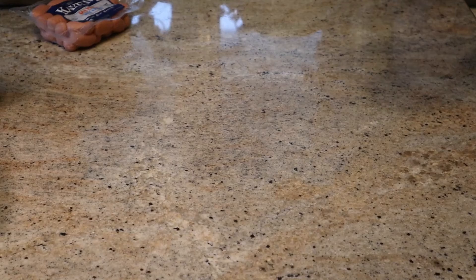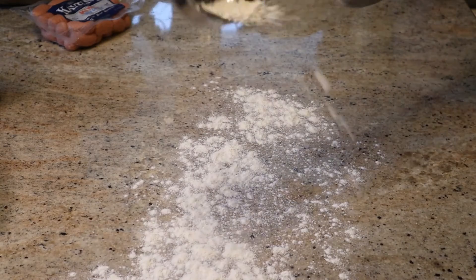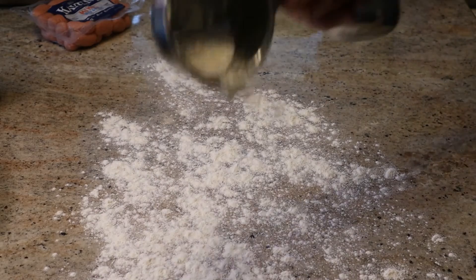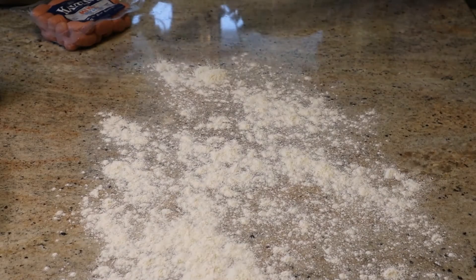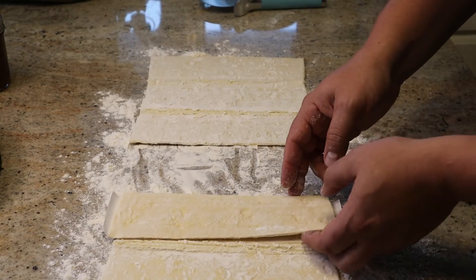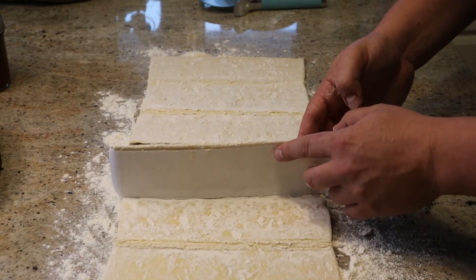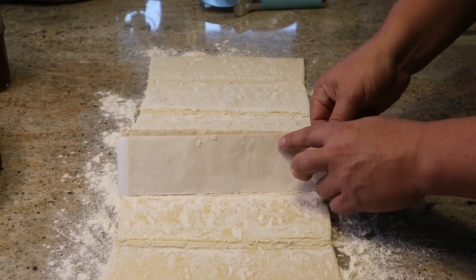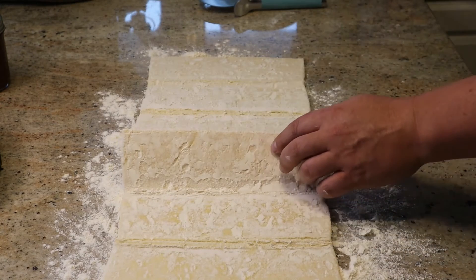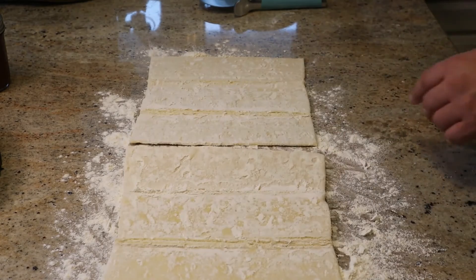We're going to cut over to our workspace and put down some flour, lightly flouring the surface to prevent the dough from sticking — not too much. Then we're going to use a frozen puff pastry that you can get at any grocery store. They're still a bit frozen but it defrosts really quickly, so we unfolded it and let it sit for a few minutes and it was ready to go.